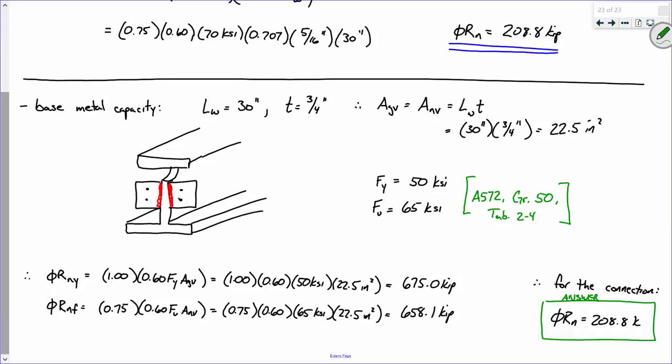The answer also depends on the area. If you have a really big piece of normal steel and a really tiny piece of very high quality steel, it's not so simple. The comparison requires actually doing the math with both stresses and areas.